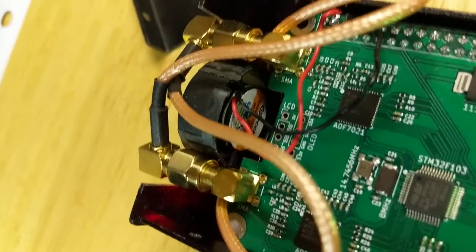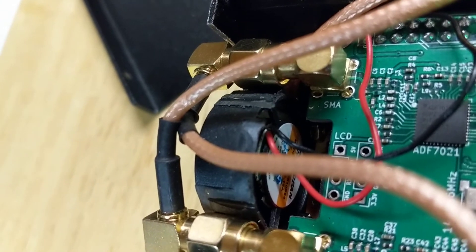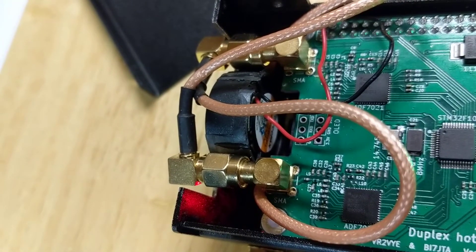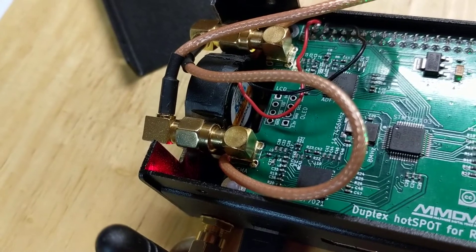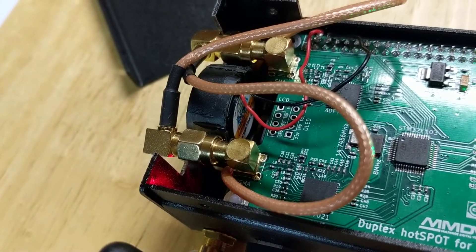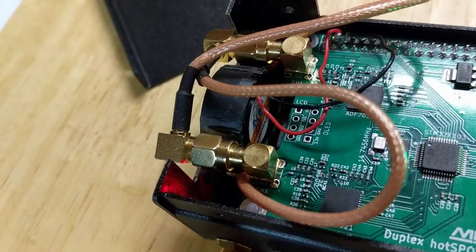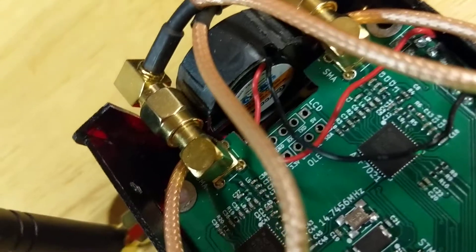That modification allowed me to keep the fan on the inside of the box instead of mounting it on the outside, which some other folks have done. The fan's on the inside and the SMA connectors point out of the board that way. I made an attempt to switch them around the other way but it wasn't easy to unsolder them, so I just left it and trimmed out the case to accommodate the jumper cables. The jumpers pass back down underneath the fan.